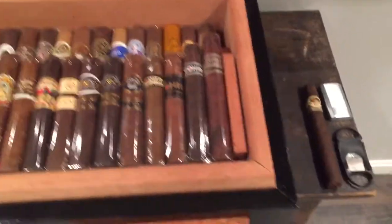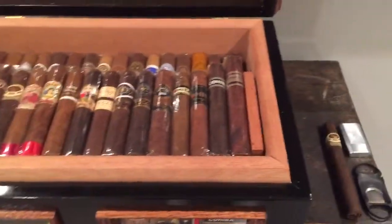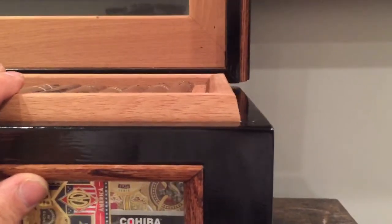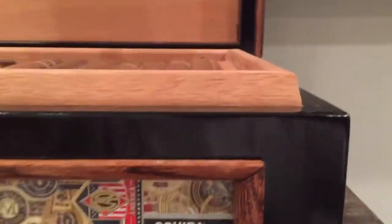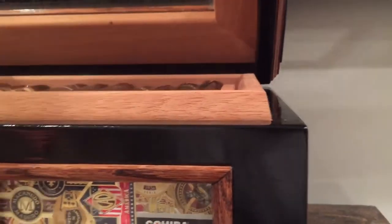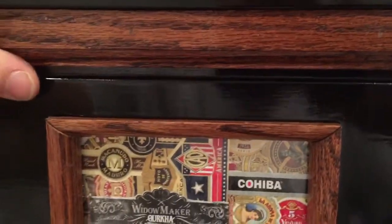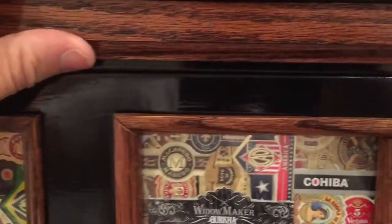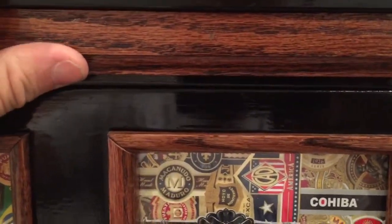I used three-quarter-inch Spanish cedar on the inside, as you can see — it's nice and thick. Most of the ones you buy have three-eighths or a half inch. This thing holds humidity, holds it at 67% like no other. I tapered it, as you can see there. I spent a lot of hours sanding — fitting the lid, sanding, fitting the lid, sanding — just to get it perfect. You can hear how tight that seal is.